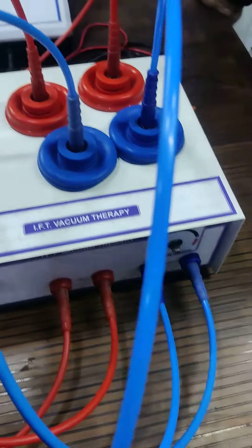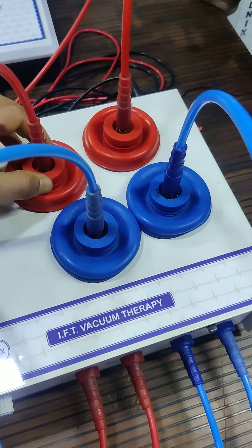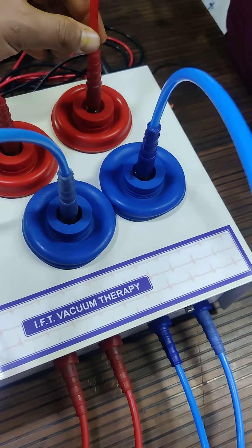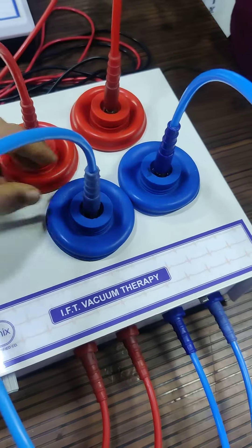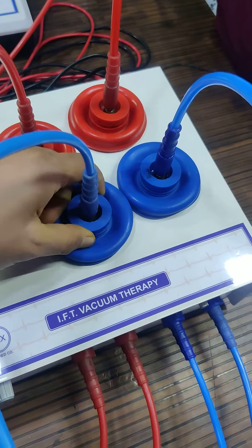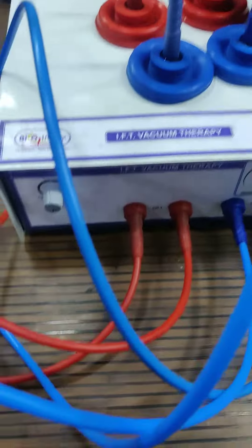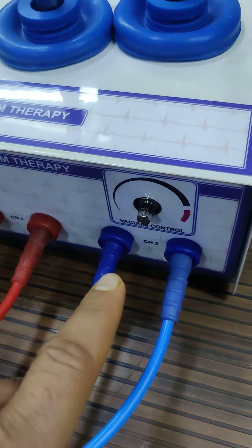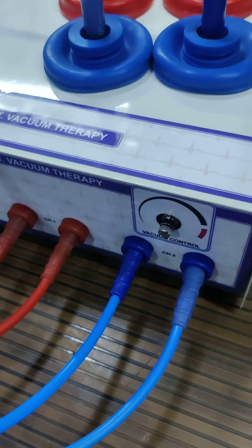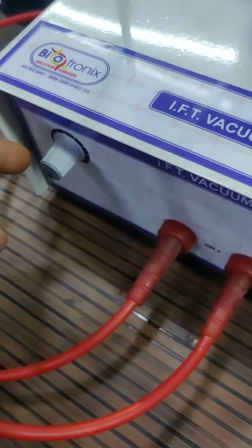You can see the machine is working, vacuum has been generated, and the electrode is adhered to the surface. It supplies both vacuum and IFT current to the patient. The option for pulse mode is also there, and the vacuum controller lets you control the pressure of the vacuum as well.